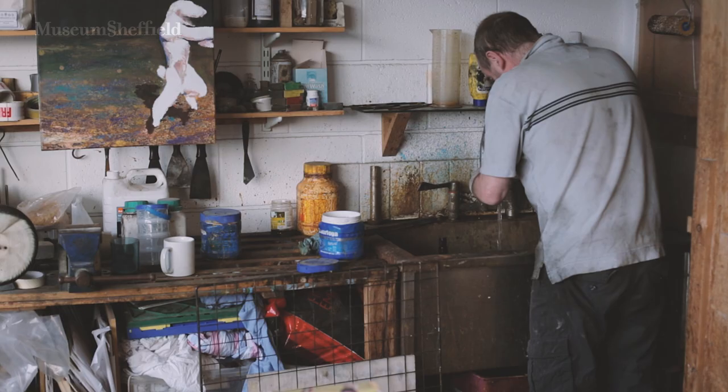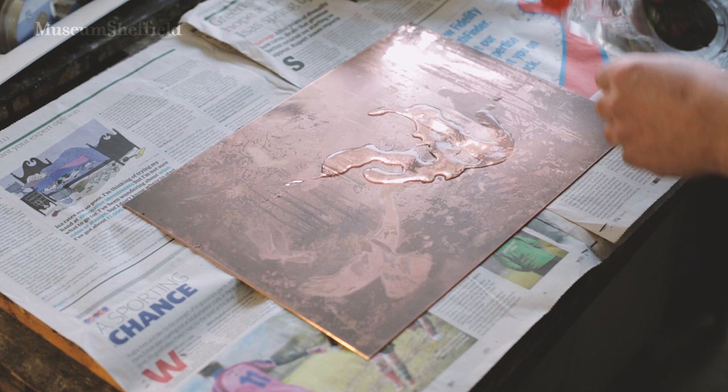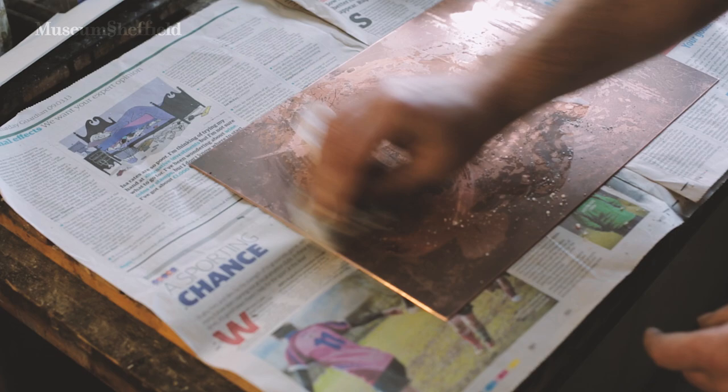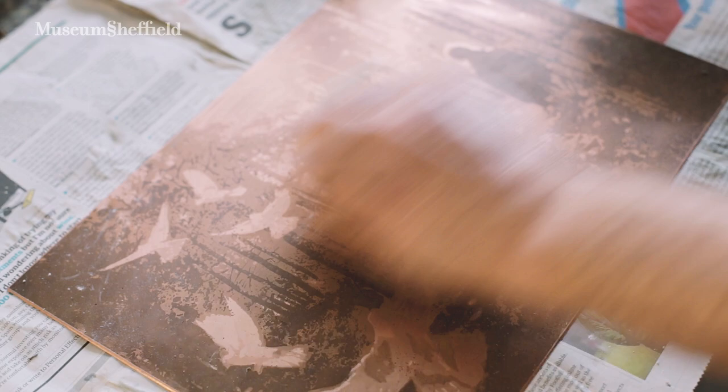To work on a plate you need it to be perfectly degreased, so I use ammonia and whiting, which is basically talcum powder. I make a paste and that cuts through all the grease, because grease acts as a resist to acid, so I don't want any grease on the plate when I start. It leaves the plate really clean, so now I can start work on it.